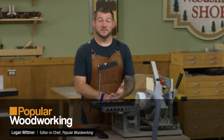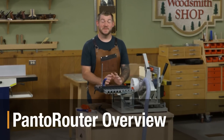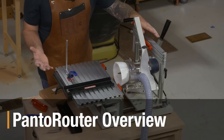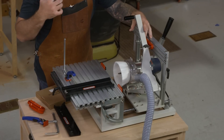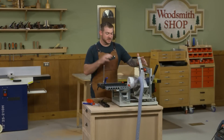If you follow Popular Woodworking Magazine or the Shop Notes podcast, you've probably heard me talking about the Panto Router and how much I've enjoyed using it. I figured it was time to show it off on video and get it into the studio, because it's something you really have to watch run to understand how it works and how you could use it in your shop.